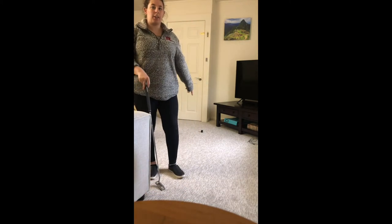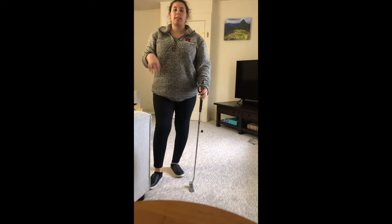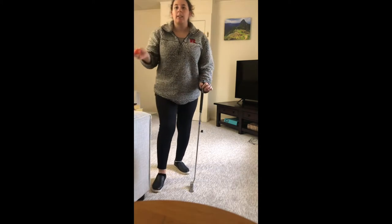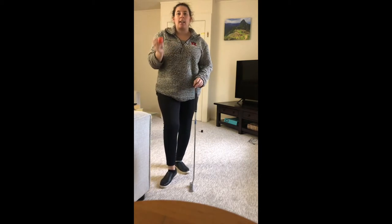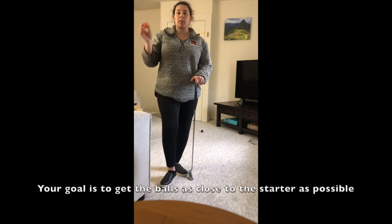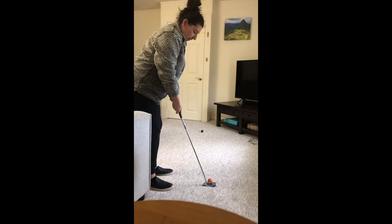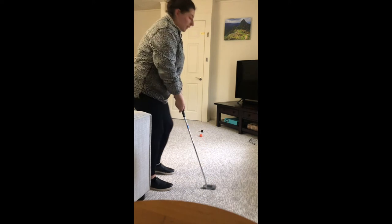Now that my black ball is out there, I'm going to be team one. Team one is the colored golf balls, and now team one will putt the ball — they're trying to get it as close to the black ball as possible. So team one will go. And I hit that one pretty close.